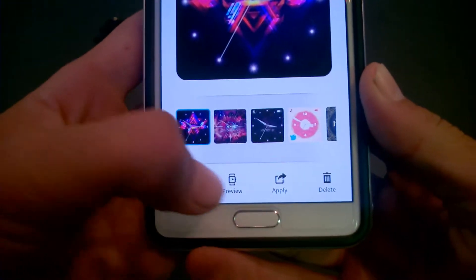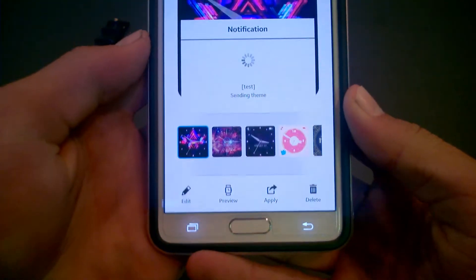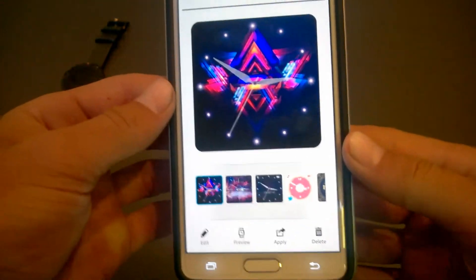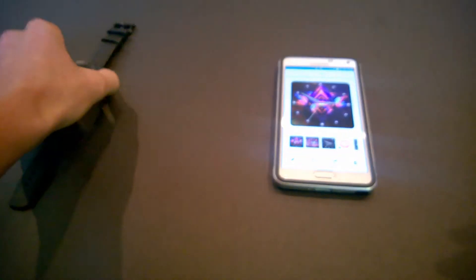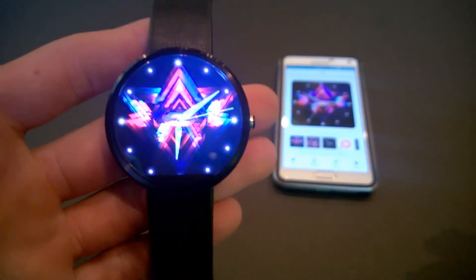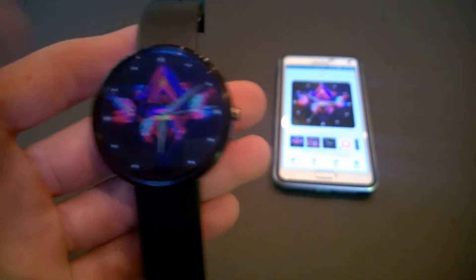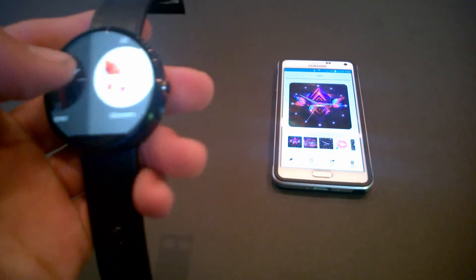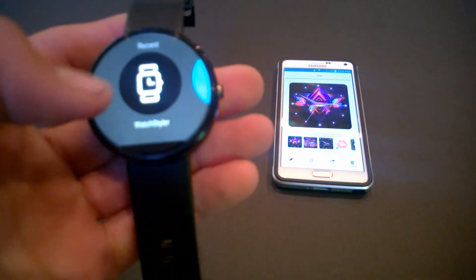After you hit save, click on your watch face and just click apply. There you go — you get that message, and the watch will now have your design. Make sure that when you pull down you choose the Watch Styler icon.